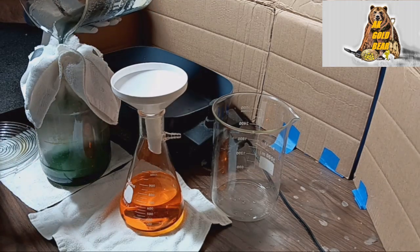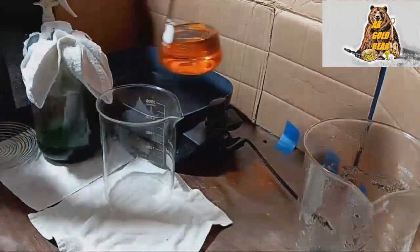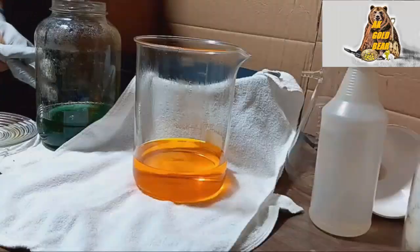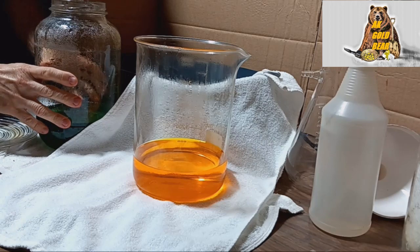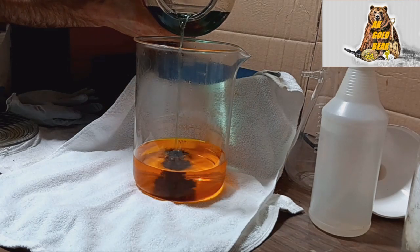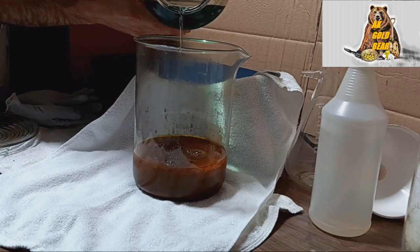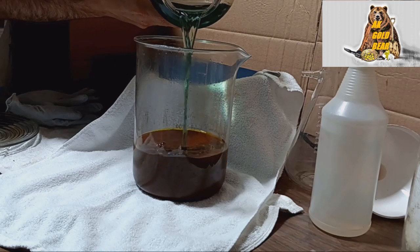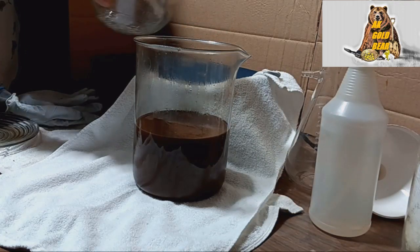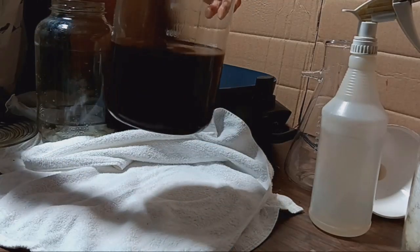Here's the solution — iron sulfate. The solution is ready, and now it's time to drop 31 grams of gold to the bottom. There you go! Amazing! Awesome! Now I will boil this solution for about 20-30 minutes.